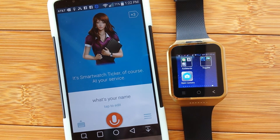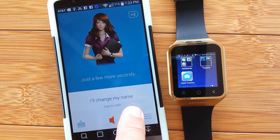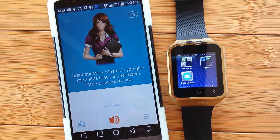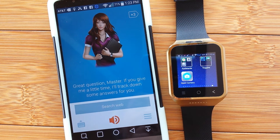We ask 'What's my name?' and the assistant responds: 'Are you asking me because you don't know, mister?' We try to change the name. The assistant says: 'Great question, master. If you give me a little time, I'll track down some answers for you.' She seems a bit confused.